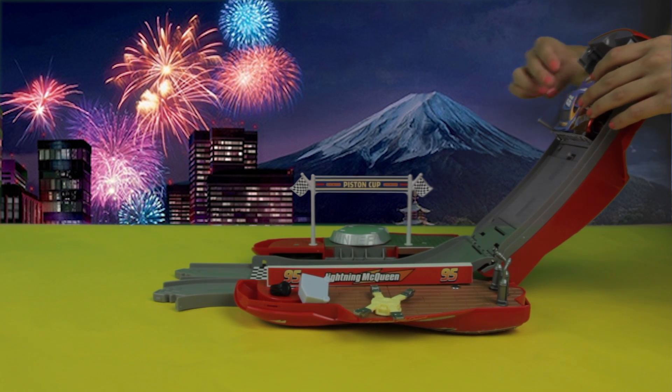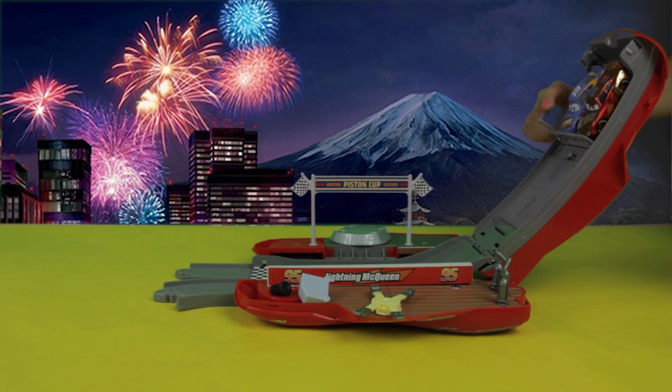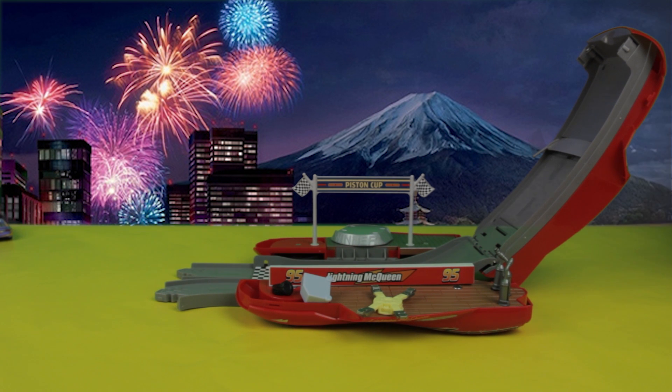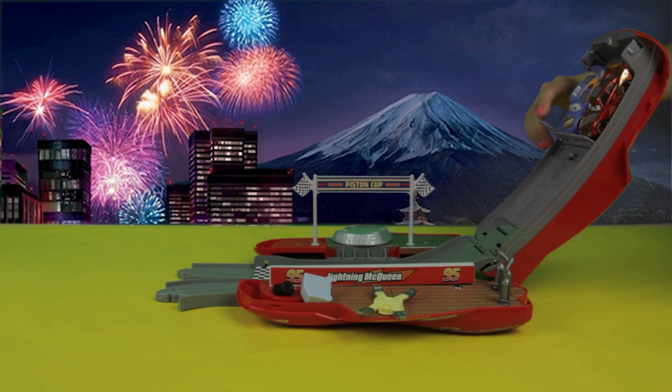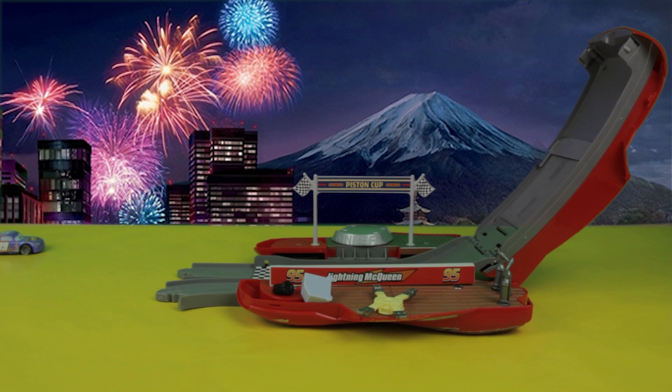Ready, set, go! Woo-hoo — Lightning McQueen is the winner! Alright, let's do another one. Here we go — ready, set, go! Lightning McQueen is the winner again. How is that possible?